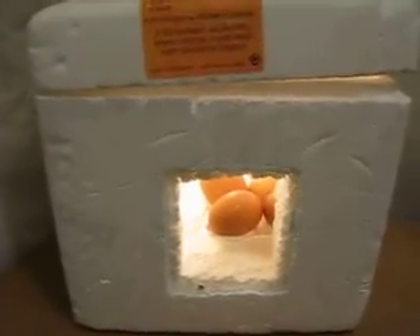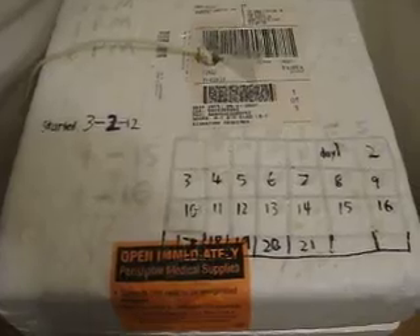This is day two of our incubation project. As you can see at the top, we made a little calendar that we wrote on there — what day it is. We started yesterday, and if you see the other numbers, that's from last year.